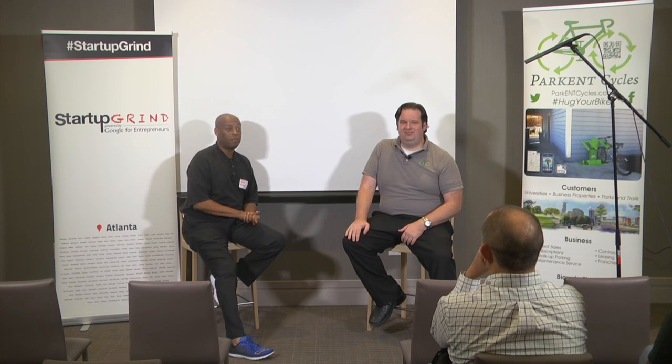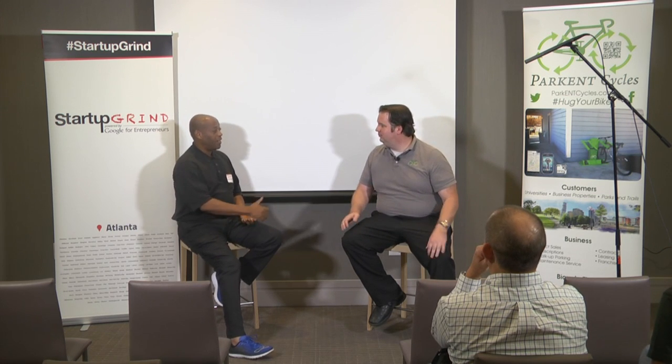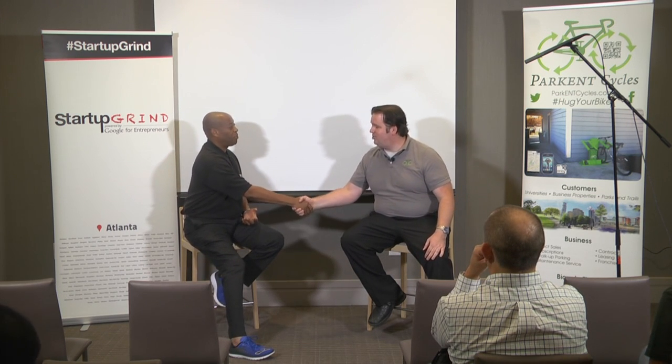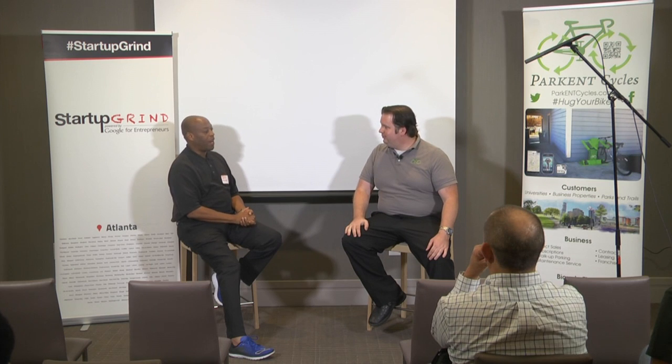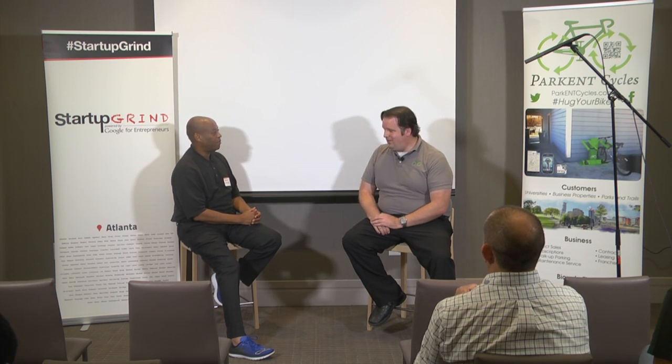Are there any other questions from the audience or other entrepreneurs here? Thank you again, Tad. Good luck to you. I appreciate you coming out tonight. I give you all the goodwill I can, and any other resources that Startup Grind can bring to the table. Thank you for having me on here.